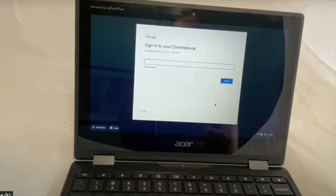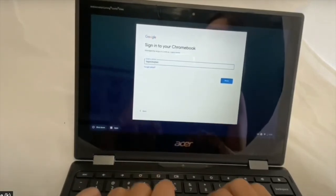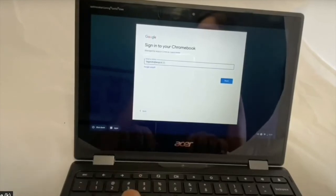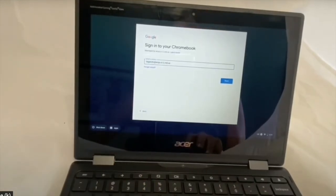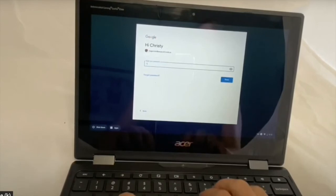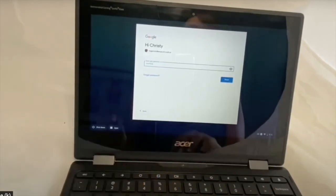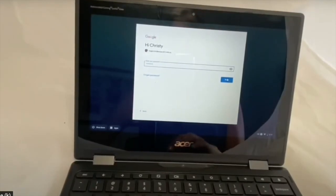Now, you're going to log in to the Chromebook with your WCPS account — that's your school email, your five and three, all the different things that we call it. Usually it's the first five of your last name and the first three of your first name at wcps.k12.md.us. Click Next, then put in your password — it's usually WCPS and your lunch number. If you don't know what your lunch number is, please contact the school.